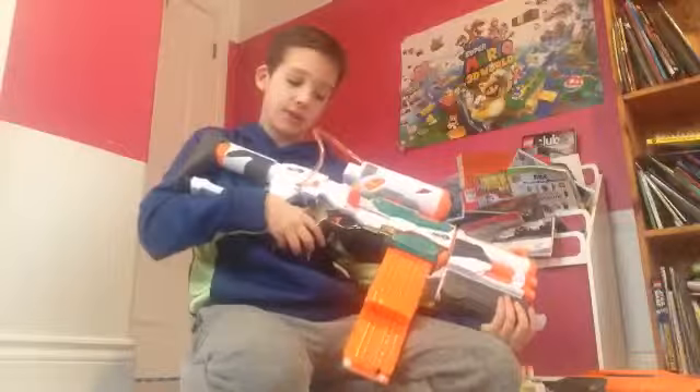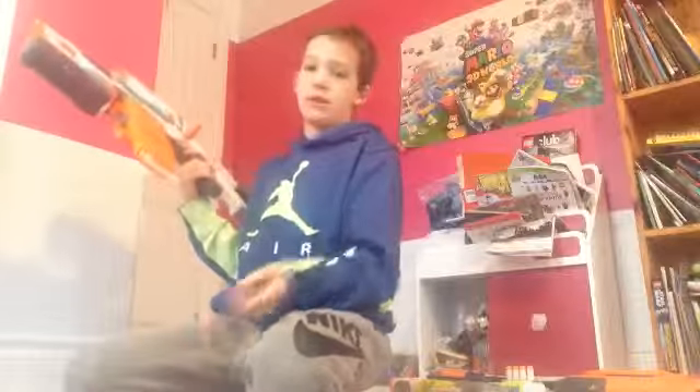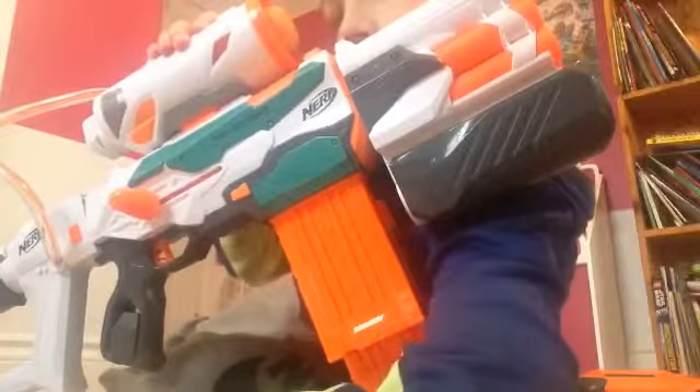So yeah, this is my brand new gun. This one's new — I got it for Christmas. It's just really fun. I can't wait to have a Nerf War against my brothers. And that's the end of my video. I hope you guys liked it. Please comment, subscribe, and thank you. Bye.